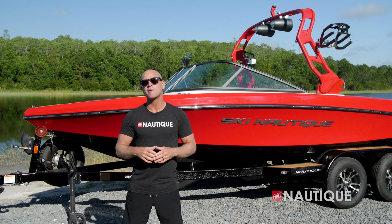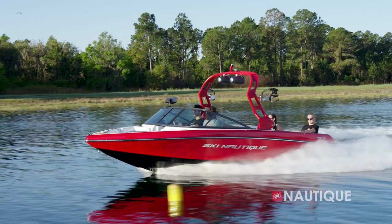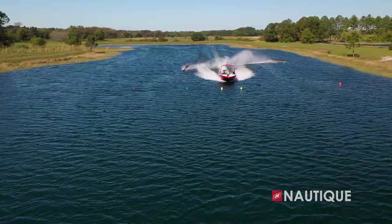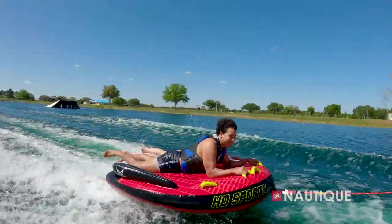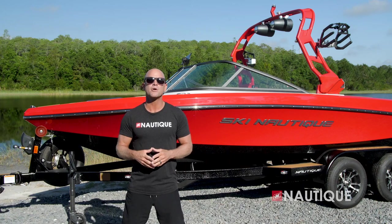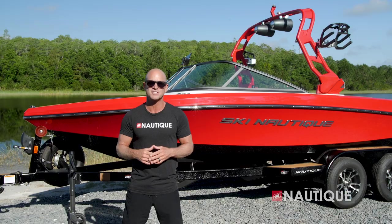We've teamed up with PCM Marine Engines to bring you the most comprehensive five-year warranty on the market. That includes everything in a Nautique as well as the drivetrain. We build the best boats and we back them with the best warranty. Thanks for stopping by and checking out the 2023 Ski Nautique 200. You can see why this boat is a performance-first model with a track record to back it up. While this boat is ideal for a water ski school, camp, or family, it's also a great boat for anyone looking to have a lot of fun behind the boat. For more information and to schedule a test drive with a dealer near you, check us out at nautique.com.